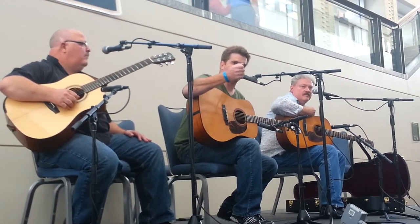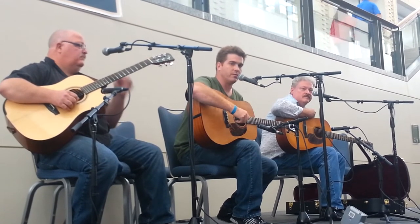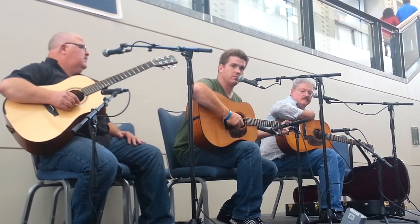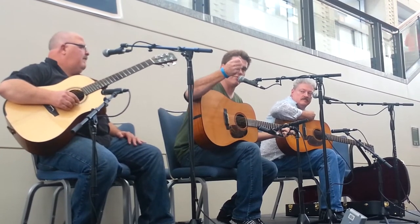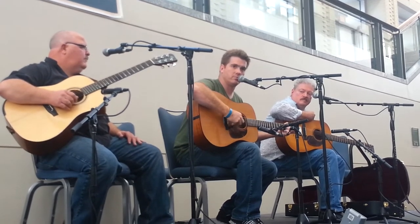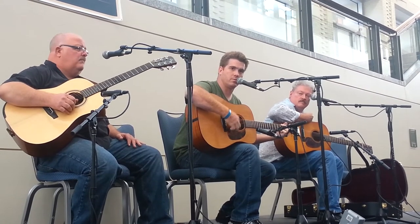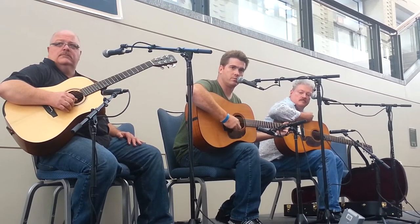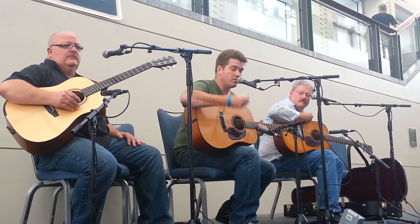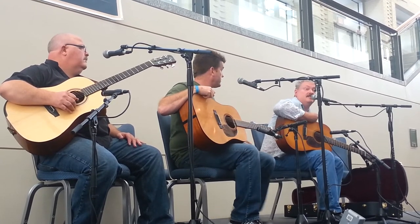What it allows you to do is — if I want to play a triplet, which I rarely want to do — I can be playing here, and then you have this, that's still relaxed, and you can use that on top of that. So that's one way to do it.